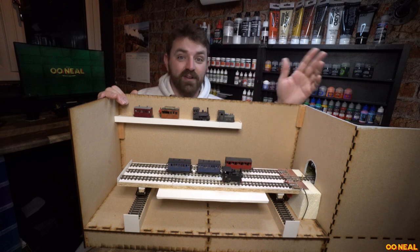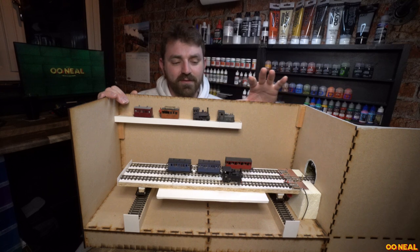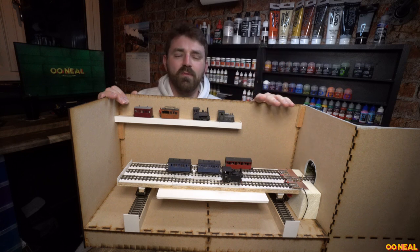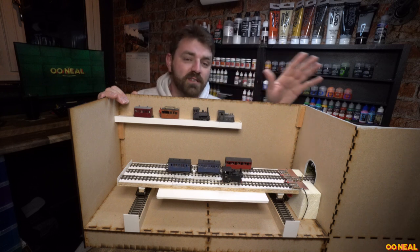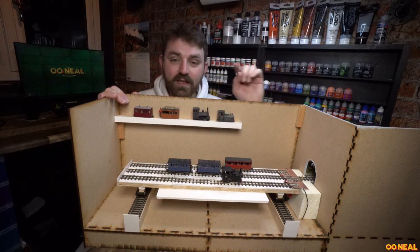The Fiddle Yards are on each end, with four modules between them which have scenics on. For this module it wasn't too bad — it took me about a day to build, I reckon about eight hours, which included a bit of faffing around and a break for lunch. We've got two of these together, they're mirrored each side, so I'll just show you this one here.